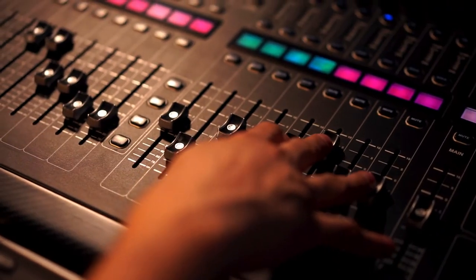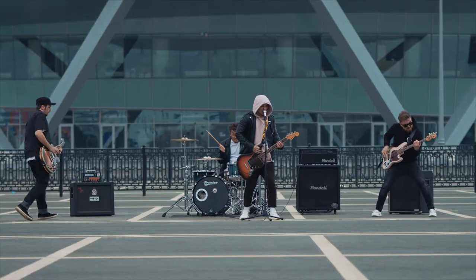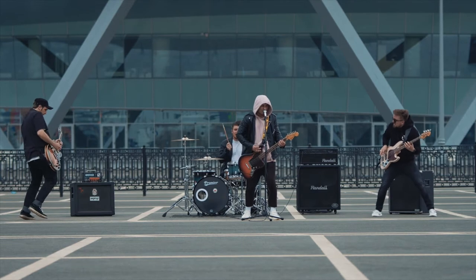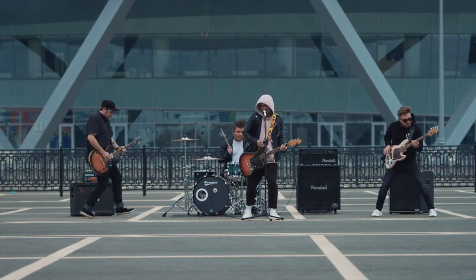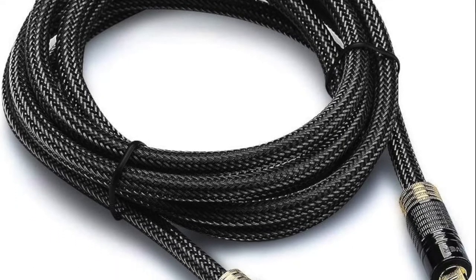Outputs for live or standalone use: 8 balanced line outputs sourced directly from the inputs allow the Scarlett Octo Pre to be used in a live situation whilst capturing the recording via the digital ADAT output. ADAT is a simple and easy way of expanding your analog inputs.